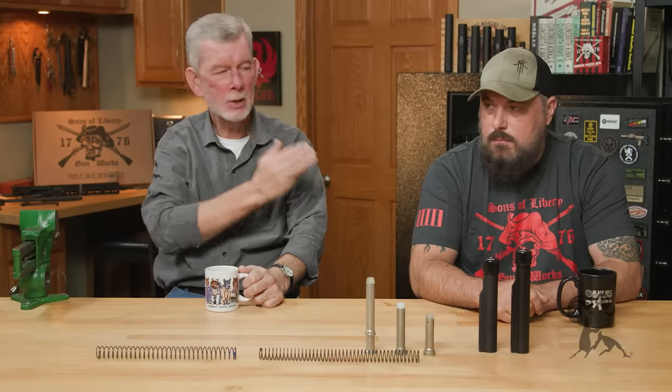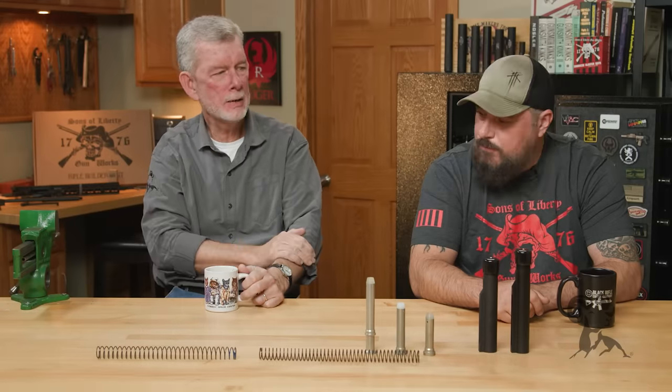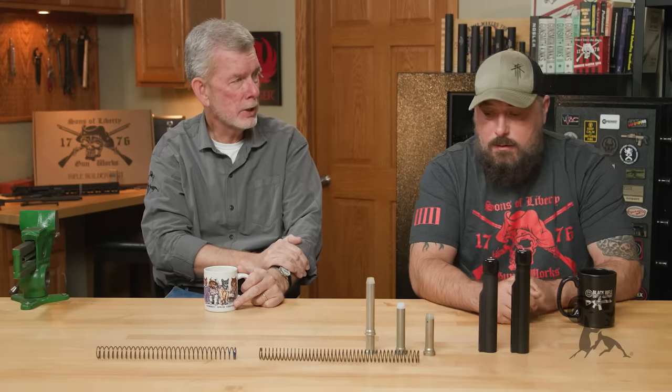Hi, Steve with Brownells and Mike with Sons of Liberty Gunworks here. Today we want to talk about the A5 recoil system. Mike, why don't you take that away?